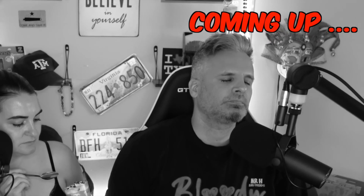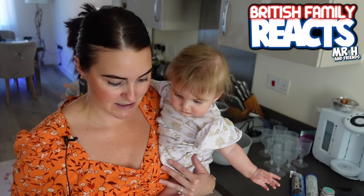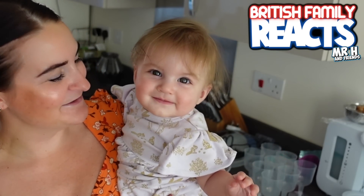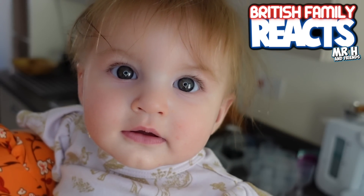Welcome back to another episode of Cooking with H. In today's episode, baby H and I are going to be attempting to make a no-bake dessert using Jello chocolate pudding. We found a recipe online and we're going to have a go at it, but we are actually putting our own little spin on it because unfortunately we cannot get all the ingredients specified or we've got slight variations.